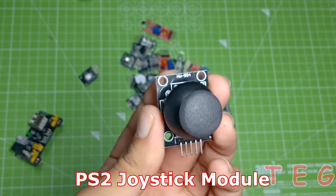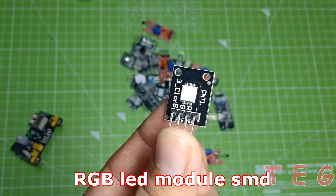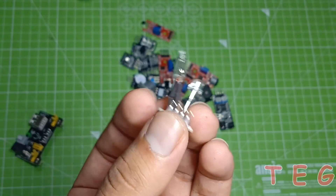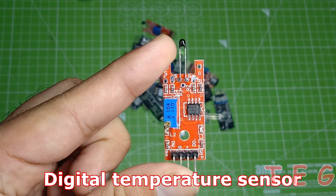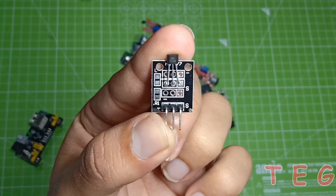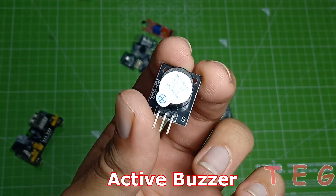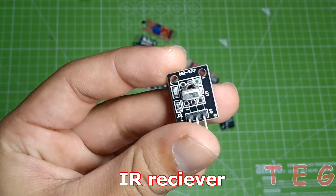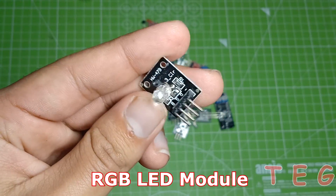PS2 joystick module, RGB LED module, SMD package magic ring module, digital temperature sensor, ultrasonic sensor, ping sensor, hall sensor, active buzzer, IR receiver.